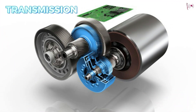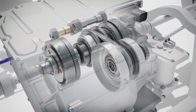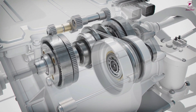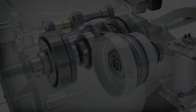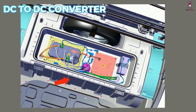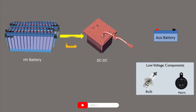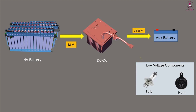The DC-to-DC converter is one of the electric car parts that converts higher voltage DC power from the traction battery pack to the lower voltage DC power needed to run vehicle accessories and recharge the auxiliary battery.